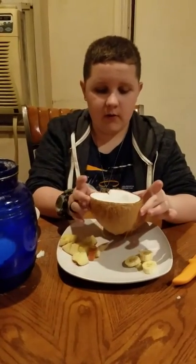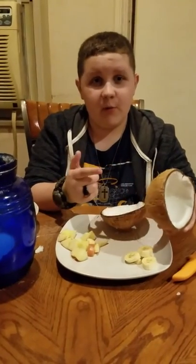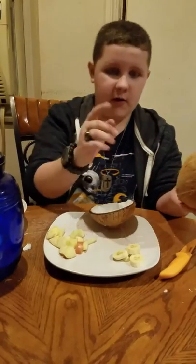So what you want to do, you want to get the coconut, the fresh coconut. You want to get a fresh coconut, you want to peel it, so I'm going to cut the video and do that right now.